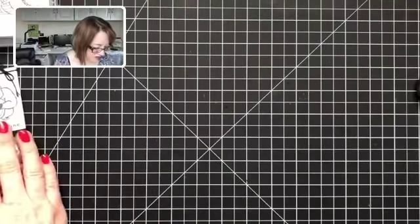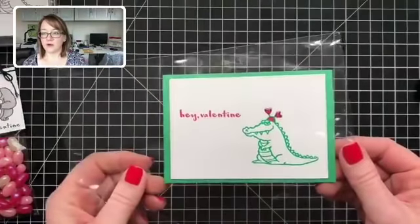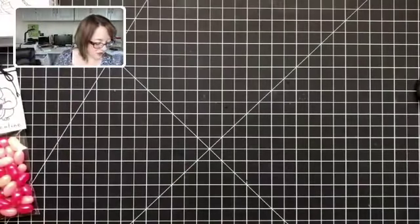This is the project that I'm going to make over in my VIP group after this is over. It's really cute — it's a Valentine's for my daughter. So we're going to make that next over in the VIP group.